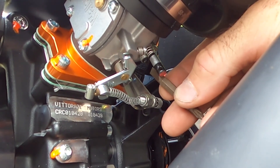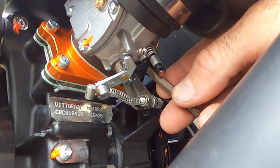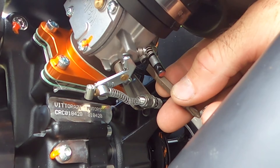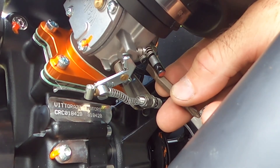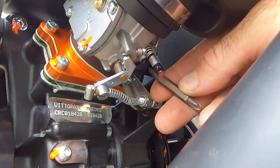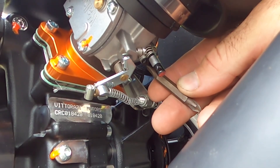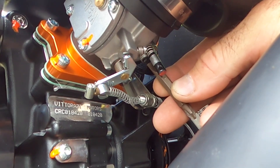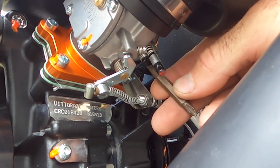You don't want to turn the high needle because it'll invalidate the warranty, but this bottom one you can adjust — and you're going to have to, because of altitude and things like that. You would turn it clockwise to close it out. The manufacturer says it's supposed to be a quarter to a third of a full turn, so that's where you tune it in between those settings.